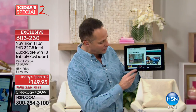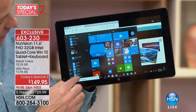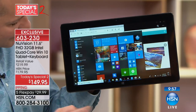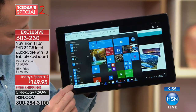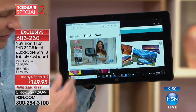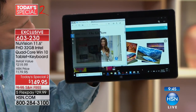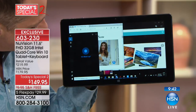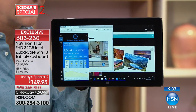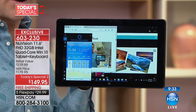Cortana is built into Windows 10 right here on your two-in-one. You have your start button, all your downloaded programs, and over 700,000 programs on the Windows Store. You can press the Cortana button and ask: What's the weather in Tampa? And there's your weather — showing every hour of the day. That's truly remarkable. Go quickly to hsn.com or grab that app on your phone because this will change the way you use your computer.